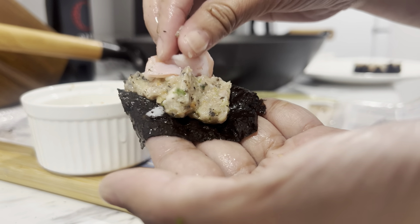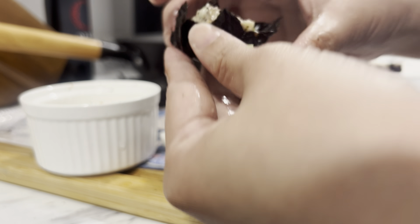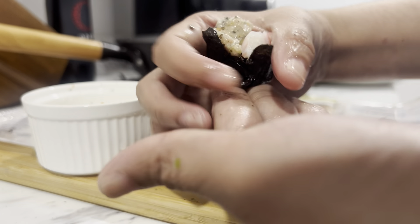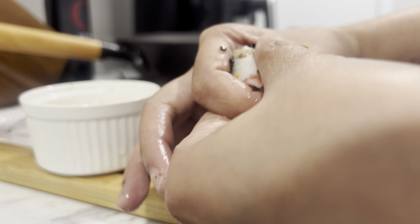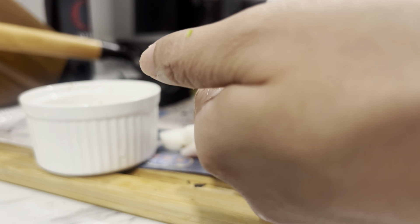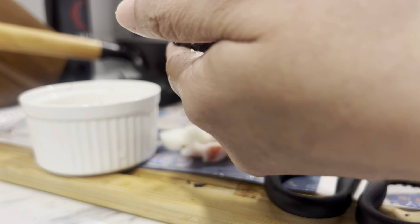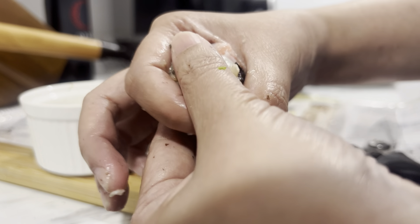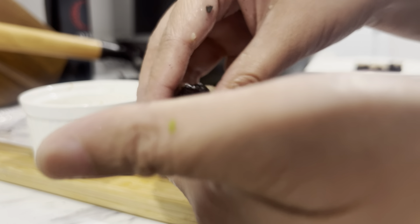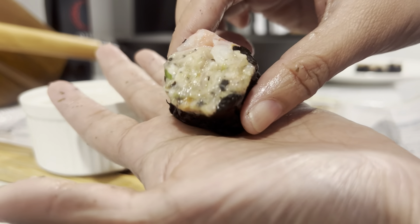Check how I'm doing it: I place the crab meat in the center, then push it upward with one hand, while the other hand rounds out the sides to form the shape. Make sure it's packed tightly so that when it's cooked, it won't fall apart.